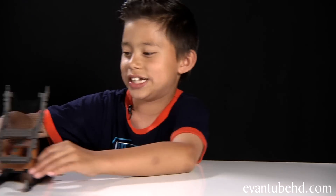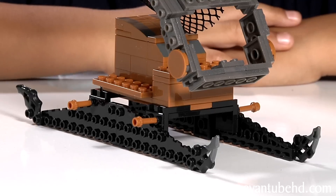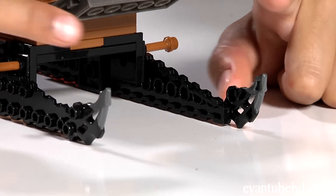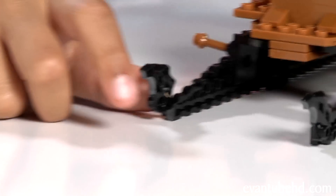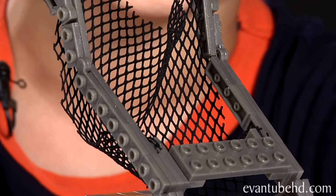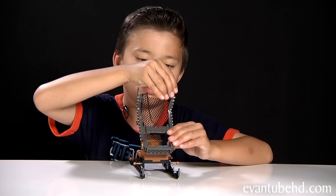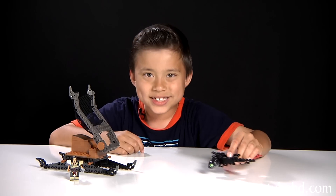You also get Erick's dragon catcher. On the bottom it kind of looks like a cross between a tank and a sleigh. On the front it has these little pointy pieces and on the back it has some as well. On the top we have a large net that can catch the dragons. There are a few joints here that can move.